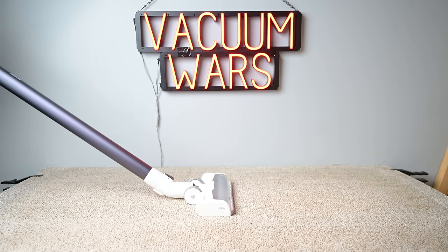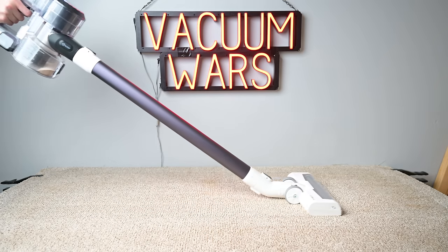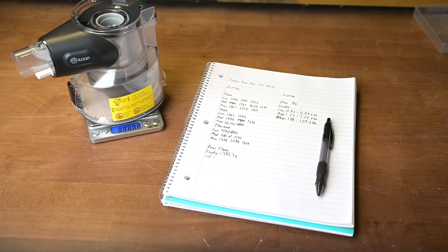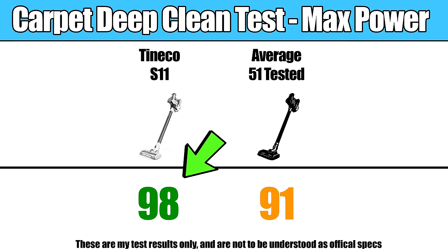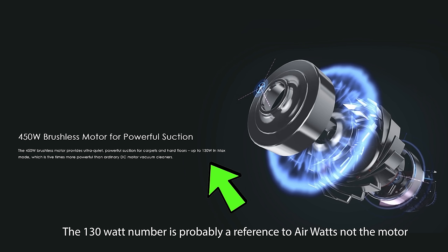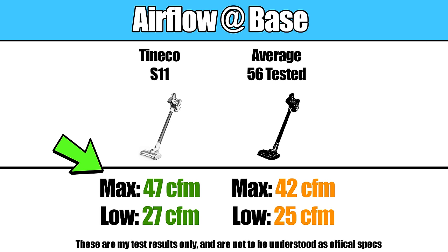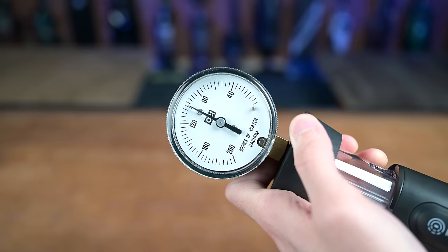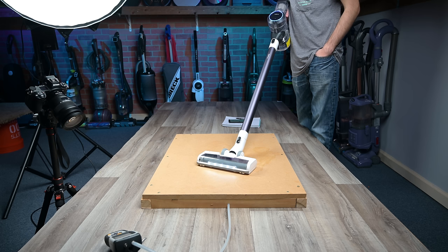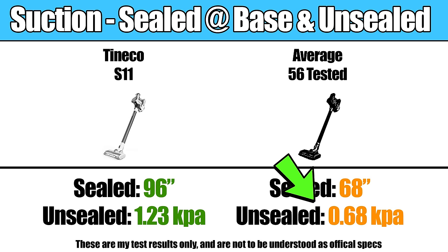It was also well above average with deep cleaning carpets, which we test by embedding sand into medium pile carpet and weighing the bin before and after a set amount of passes on max power — and it was well above average. This was in part due to its 130-watt motor, which we found to have a good amount of airflow at the base and a lot more suction than normal. The sealed suction at the base was above average and the unsealed suction at the head was almost double the average score.